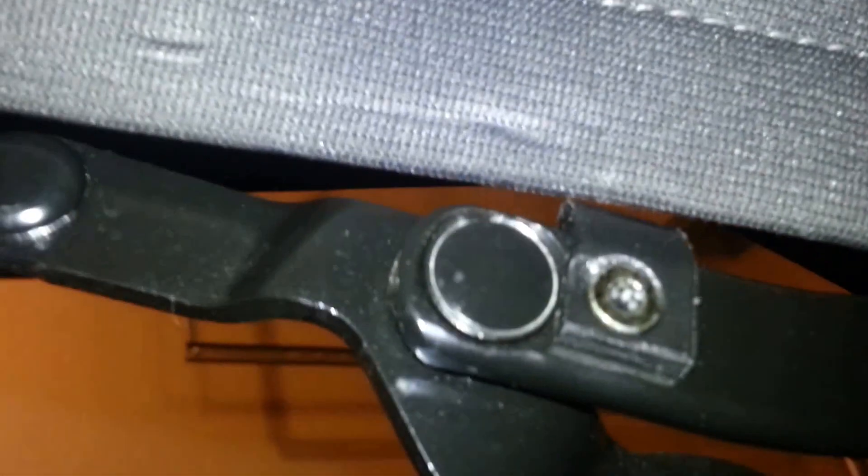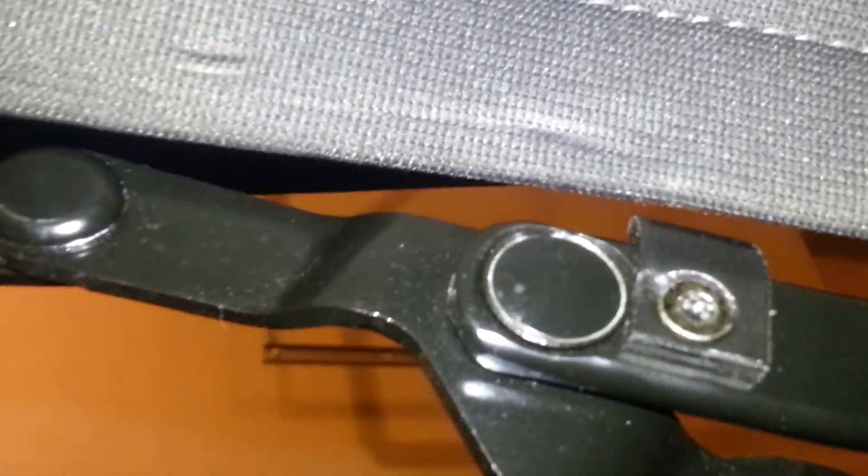I'm probably going to smooth this entire edge even further. This is actually not a final product. I will show final pictures when I actually do have a 100% final product, because even the stock one actually does scrape right there. I'm just not okay with that.